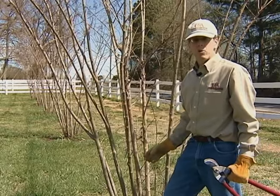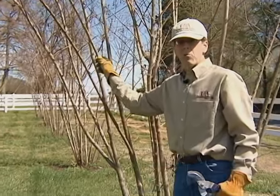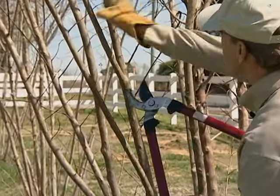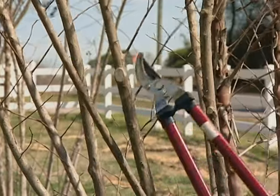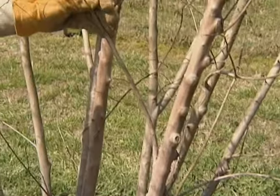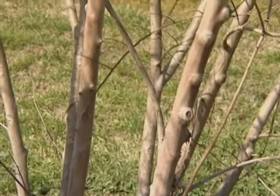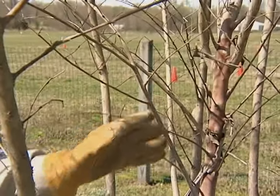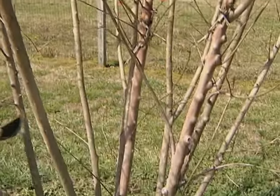The other technique we want to use is selective thinning, which simply involves removing a lateral branch all the way back to its point of attachment. We're going to follow this branch back to its point of attachment and make a very clean pruning cut. This particular branch is a very good example of why we use selective thinning — it's starting on one side of the plant and crossing back through the center, causing lots of conflicts. So we're going to remove it using selective thinning.